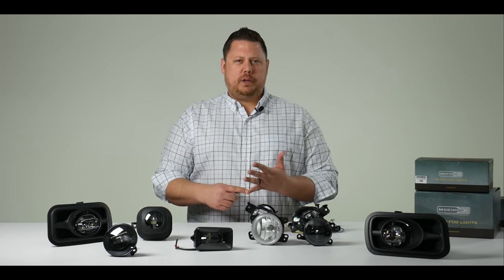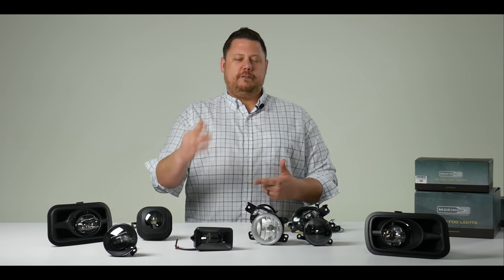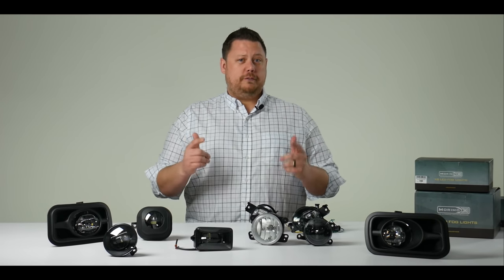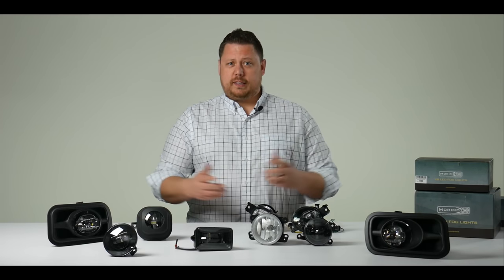They're really high quality, they're extremely bright, they look cool, and they're totally plug-and-play for vehicle specific applications. All you've got to do to see what's available for your vehicle is go to headlightrevolution.com, go to Vehicles, and find your truck. There you'll find everything that's available for your fog lights, from LED bulbs to full housing replacements like these.